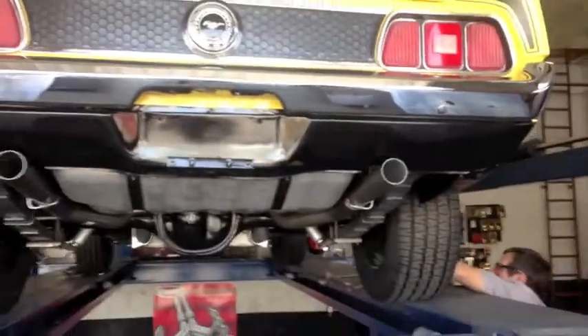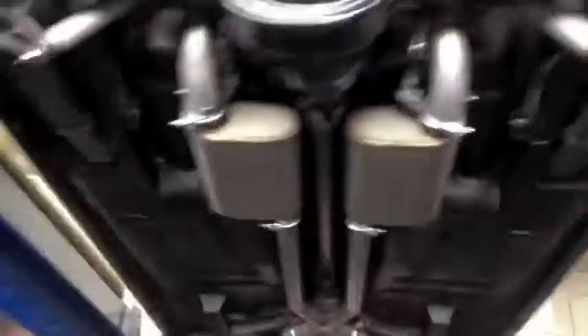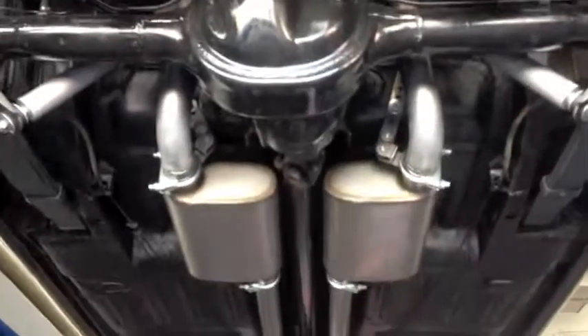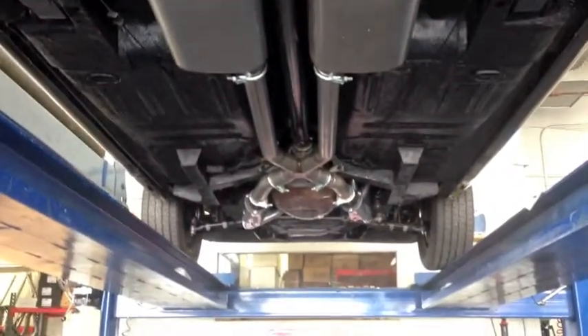All right, and there it is, guys. Exhaust system complete. There we go. And here's the total look of the underside of the car. There she is. I'm making sure this man's not on video — this one will be on video. All right, ta-da! She's all strapped up and she's ready to go.